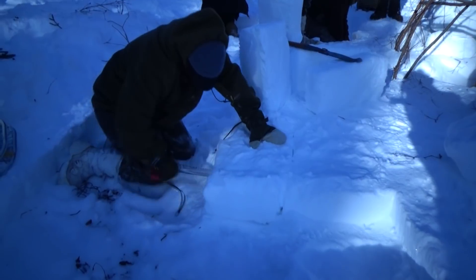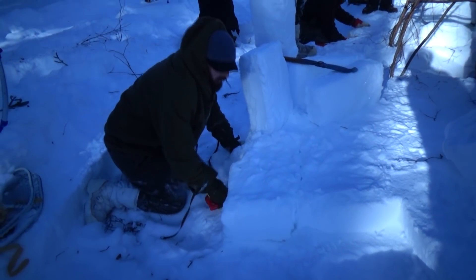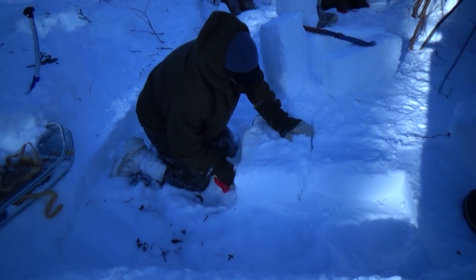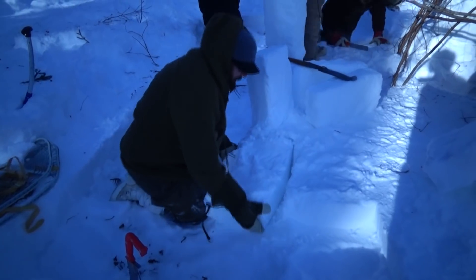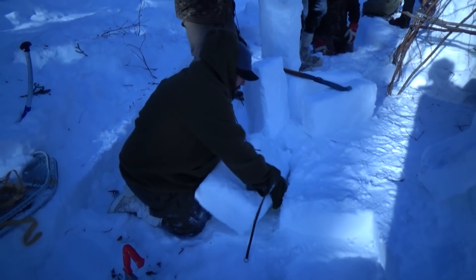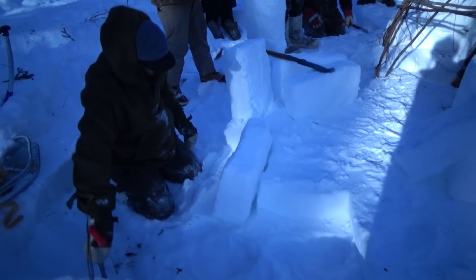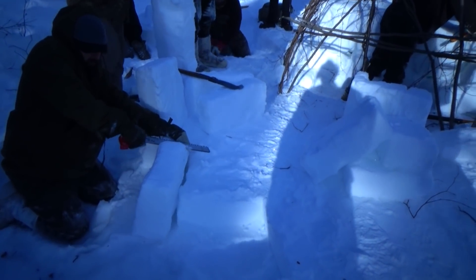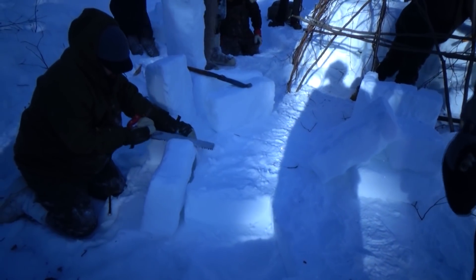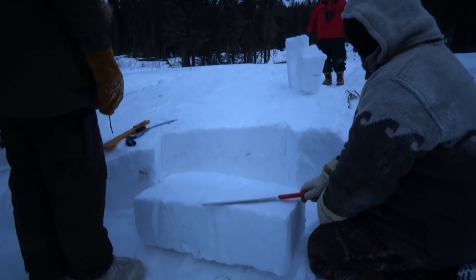Before we begin with the snow shelters, it's important to understand how to ensure that you have snow conditions that work well enough to cut durable snow blocks like the ones you see in this clip. There are two ways to get snow that will form great snow blocks. Number one: find a spot with very deep snow drifts where the wind has consistently blown and consolidated the snow crystals into a strong and solid snow drift.